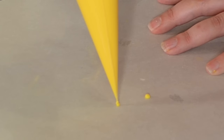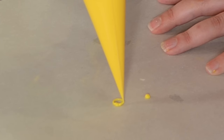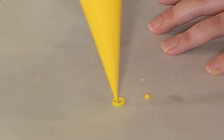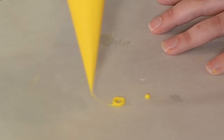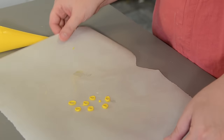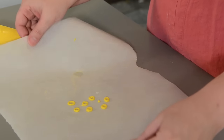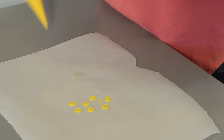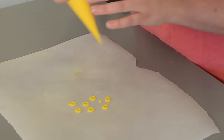Now we're going to pipe circles — these are going to be the top of our watches. Pipe it a couple of times to give it some height. Once you're happy with them, give a little shake to smooth out those circles. Make sure you make extra circles.